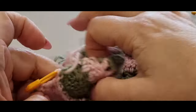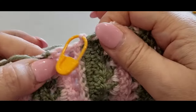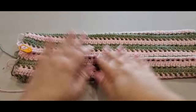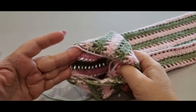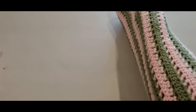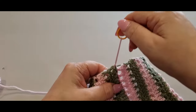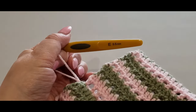Grab a stitch marker and pop it in that loop. Tighten it up — it should be just a tiny bit higher, not too much higher. We're going to change our hook size to a smaller hook. This is the inside of our work — your stitch marker is probably on the inside now. Pop your hand in and pull the tail through to the right side. You are now working on the right side of your work.